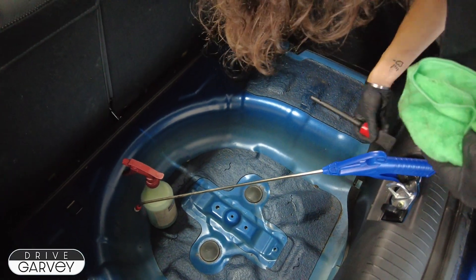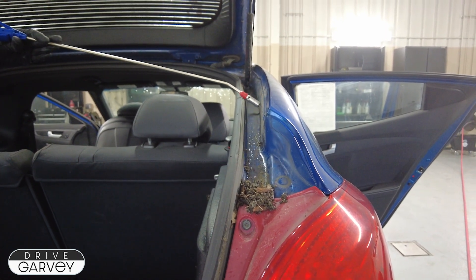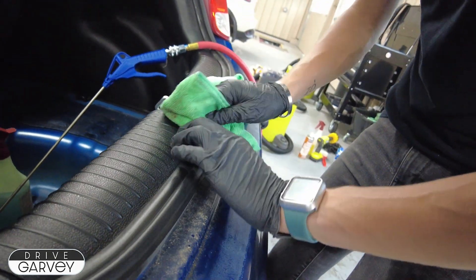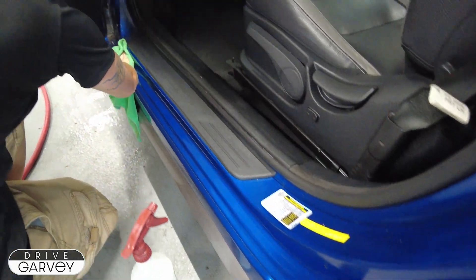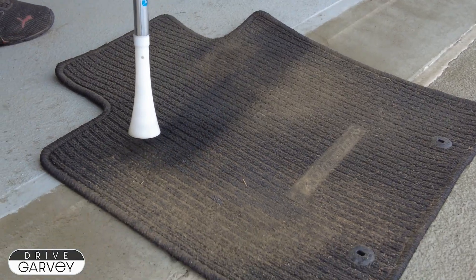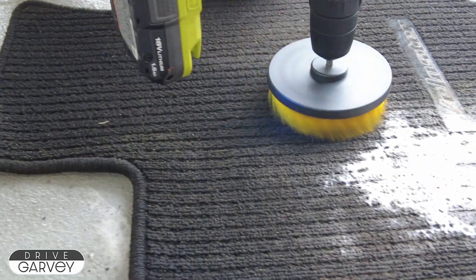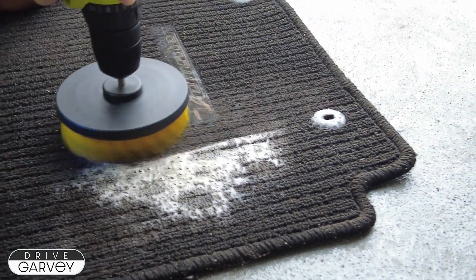That done, Shauna starts to work her way towards the exterior of the car. Hatchbacks especially can trap a lot of grime in odd places, so she makes sure to clean under the seal so that it can't build up. Jess joins in, getting the parts of the body that are hidden when the doors are closed. The driver's floor mat gets all the treatments we've seen so far a couple of times over to really make sure it's ready for its new driver.